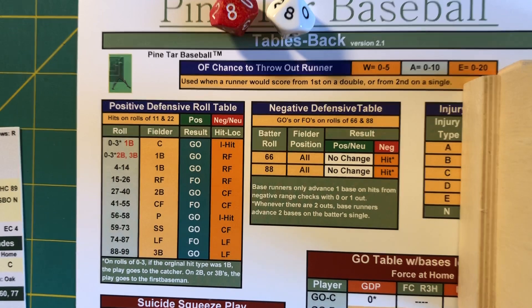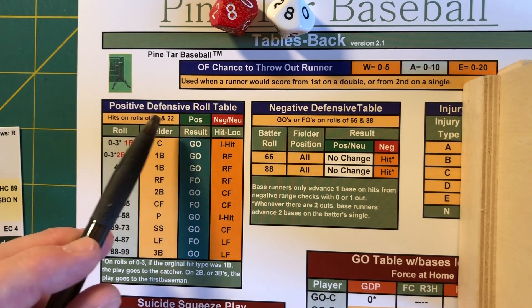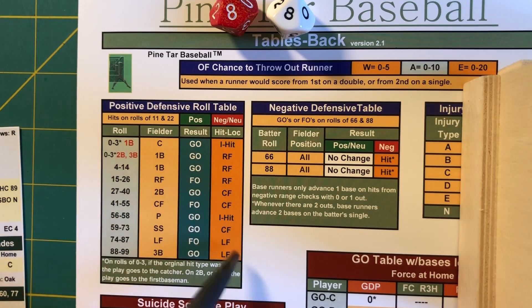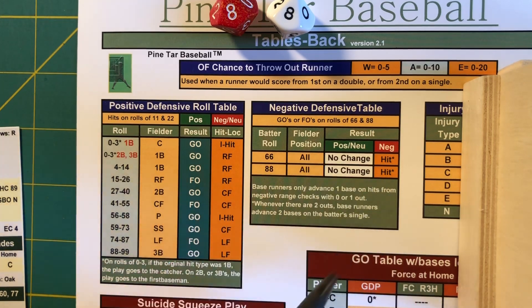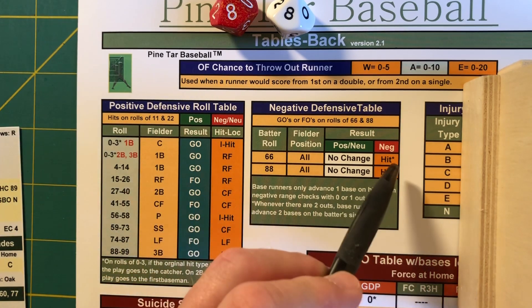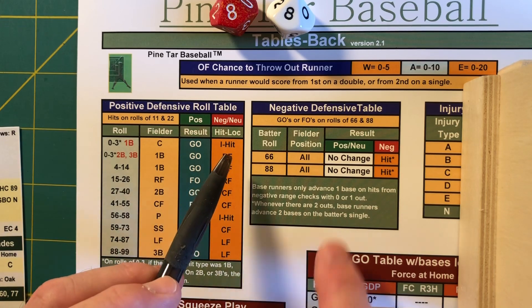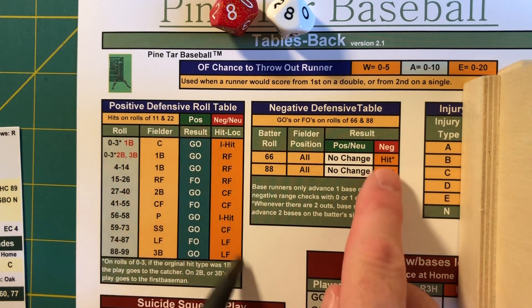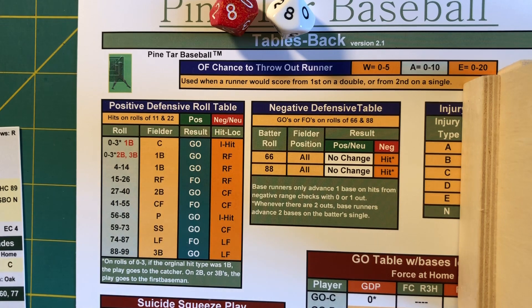Notice what happens here on both of these range tables. If you are a positive defender, you're going to make the play. If you are a neutral defender, you're not going to get there on rolls of 11 or 22 — that's going to turn into a hit. But if you're a neutral defender on rolls of 66 and 88, you will make the play. And if you're a negative defender, it's going to go for a hit on both charts. So positive defenders always make the play, neutral defenders it's 50-50, and if you're negative, you're never getting there. And that is how you make range checks for Pine Tar Baseball.